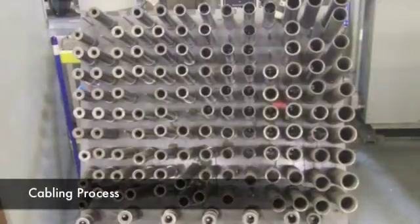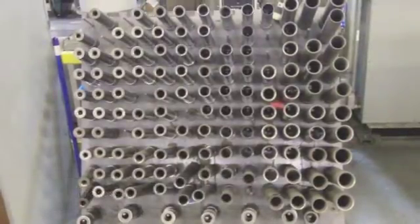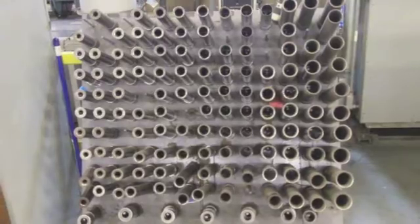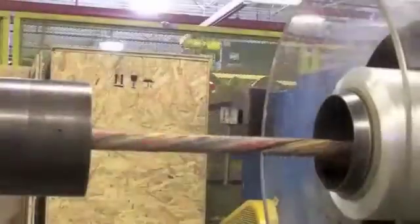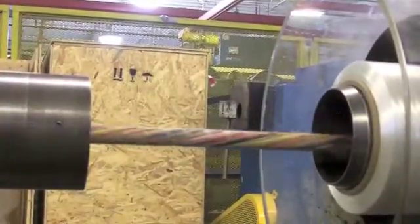During the cabling process, the proper size die for the particular cable is selected so the correct cable diameter is achieved. All conductors and components are then stranded together where inline processes are used to ensure quality. Finally, binder is applied in order to hold everything together before spooling.